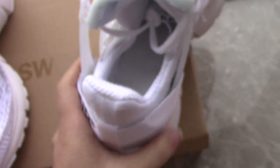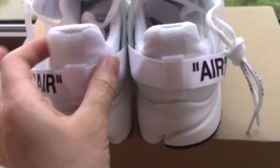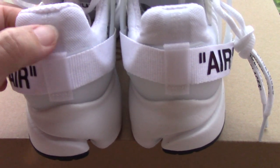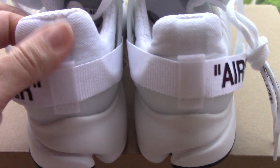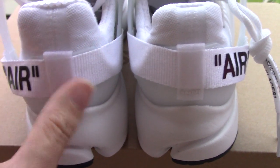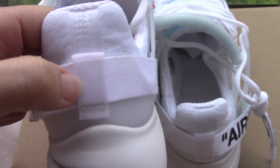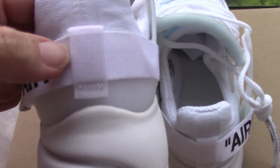Now let's come to the back side. You can see both back sides here. The spacing is also very on point, and the other materials here are also very smooth — a smooth material that feels good to the touch. There is also another center part at the back, which is made of a different material from the sides.